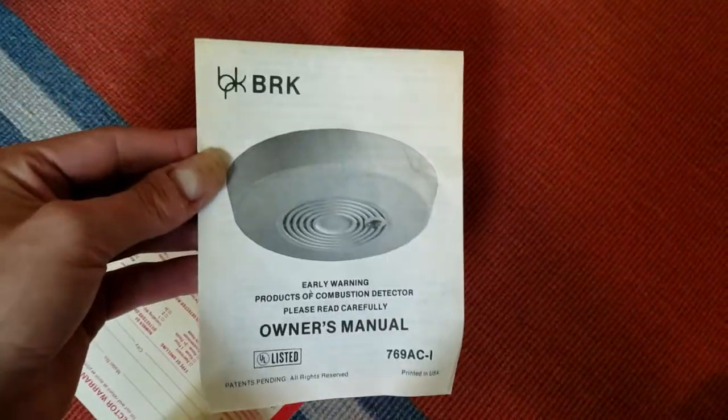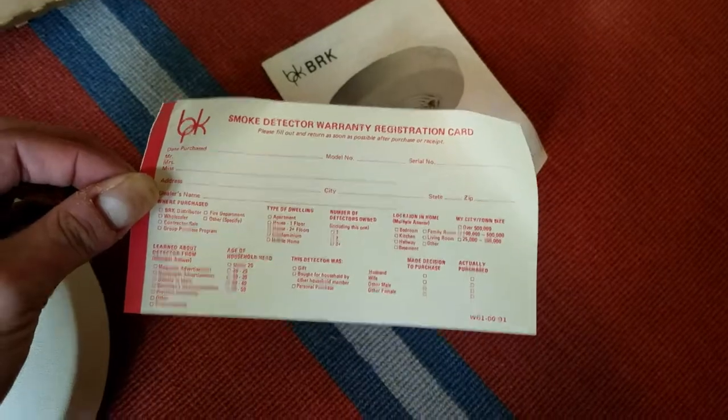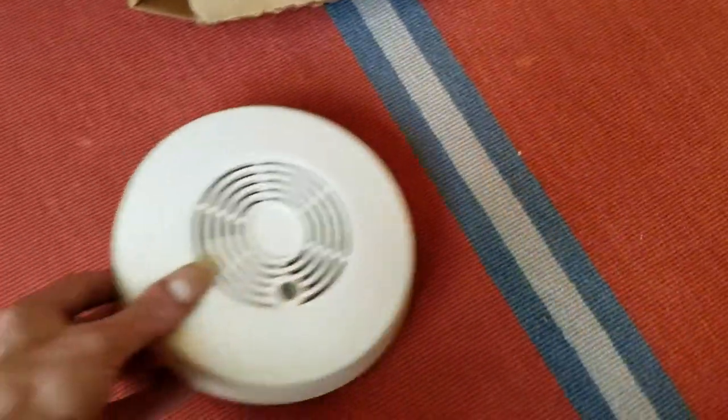Put this to the side. Of course you've got your manual right here, which I'll go through. And this is the warranty registration card, it looks like. Let's take a look at the unit now.